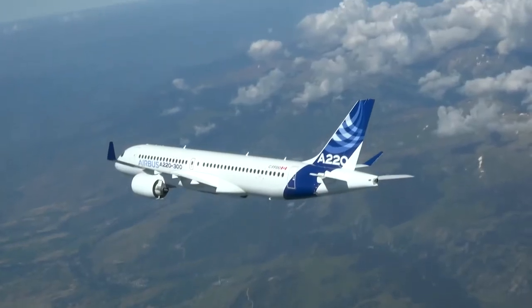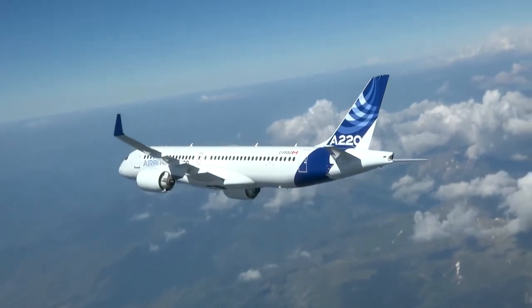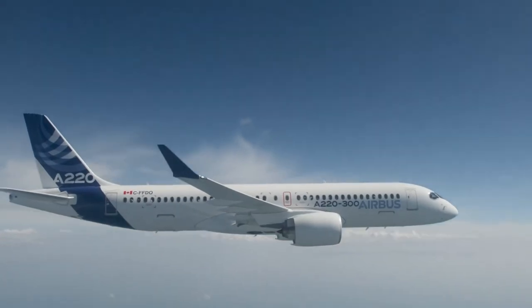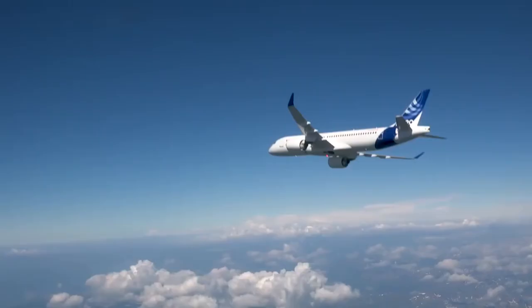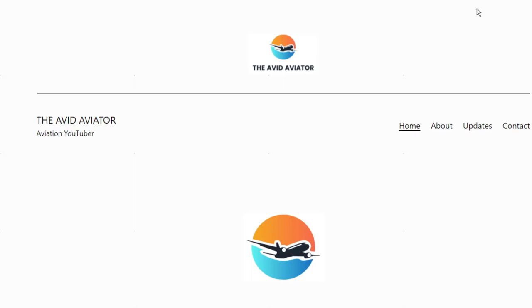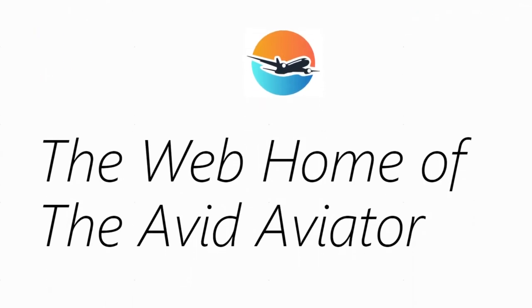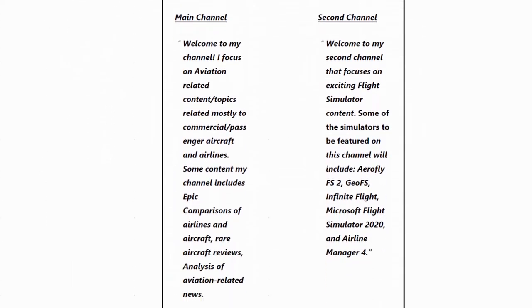What do you think? Would you like to see a further stretch like the A220-700? Let me know down in the comments below. Make sure to go check out my brand new aviation website, theavidaviator.net. You can find all of my content there, as well as more frequent updates from me. Make sure to give this video a like.